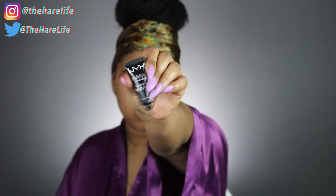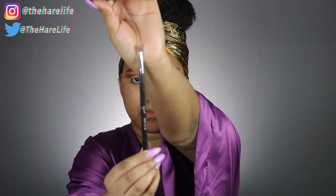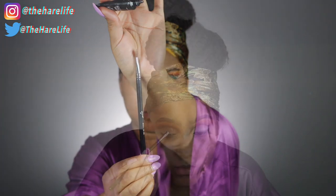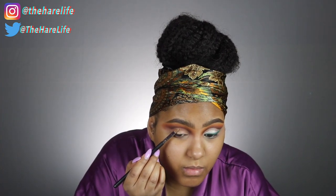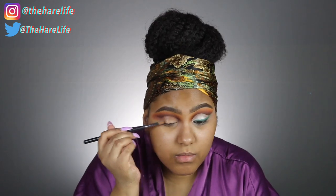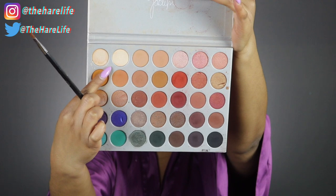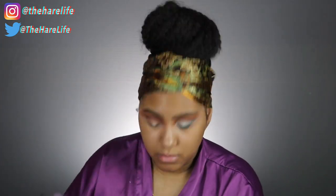I'm taking my NYX Mixing Medium liner with my Sigma E56 lid brush. The NYX Mixing Medium makes sure that whatever you put on your lid does not transfer into your crease or above and mess up this cut crease we just worked so hard on. Then I'm dipping that same brush into the shade Beam — it's a really light shade with a satin finish and a little bit of sparkle — and I'm placing that all over my lid.